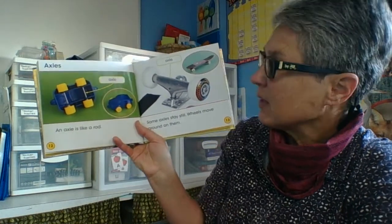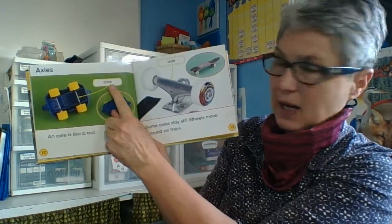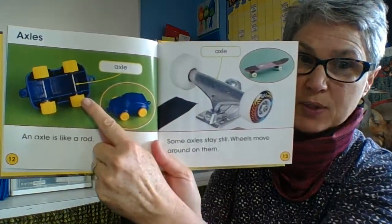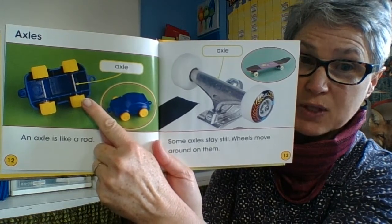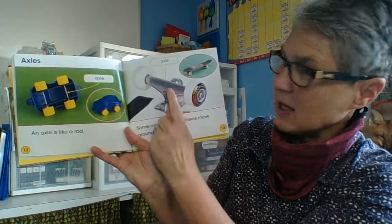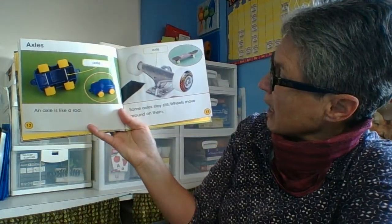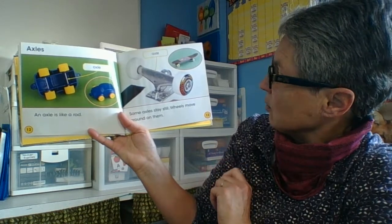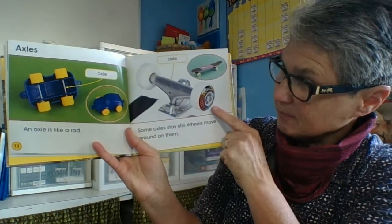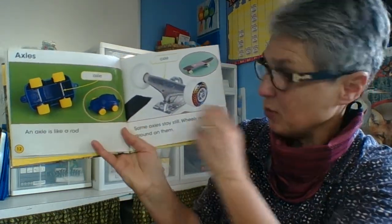Axles. An axle is like a rod, and here's the axle that holds those two wheels and allows them to spin. Some axles stay still while the wheels move around the axle, and some axles are attached to the wheels and spin with the wheels.